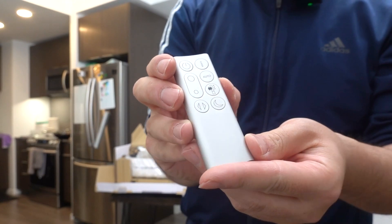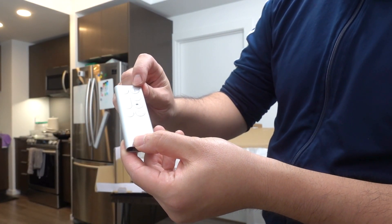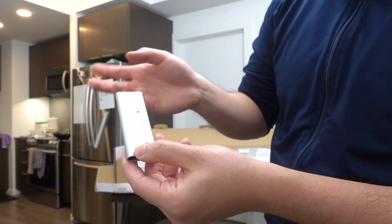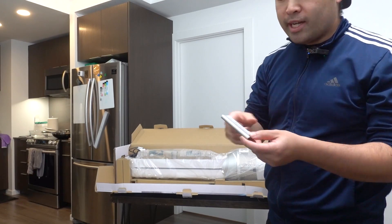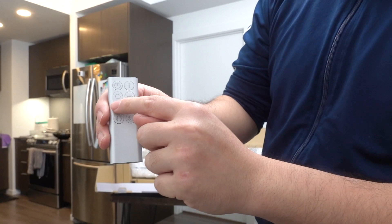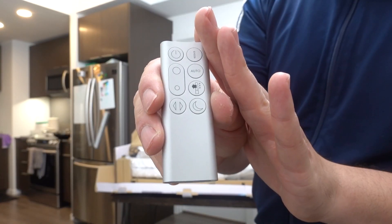Once you take out the remote, this is what it looks like. We have the power button, an information button to show you things like filter life, air quality, and PM level. There's an auto option, a sleep option, an option to change the wind direction — front or back — which I'll show in a second. There's also the oscillation option and controls to increase or lower the fan speed. That's everything on the remote.